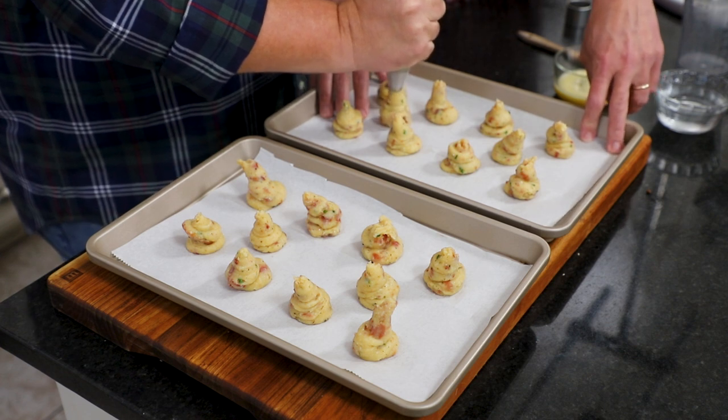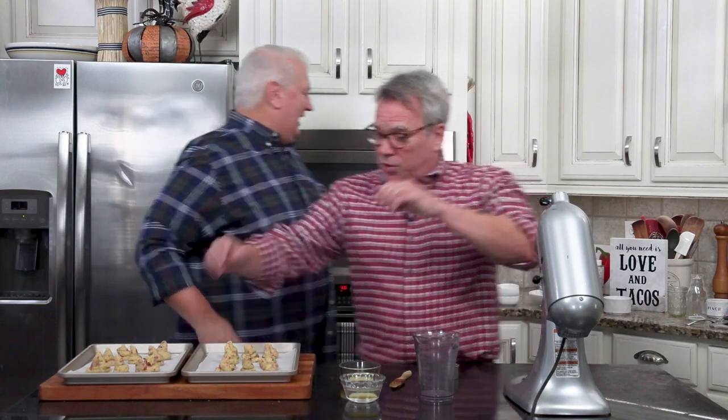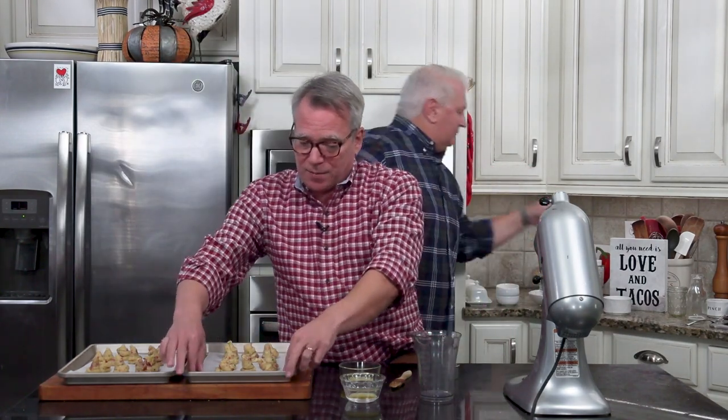I'm helping hold down the parchment paper. If you don't have a helper, what you can do — since this stuff is so sticky — is put it underneath the four corners of the parchment paper and it'll pretty close hold it in place.